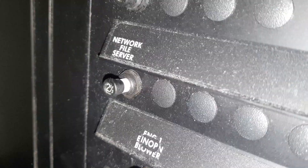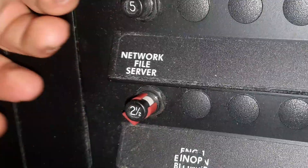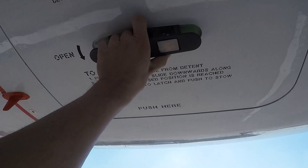To replace it, I first have to pull the circuit breaker to isolate the system. The NFS is located in the electronic compartment of the airplane.